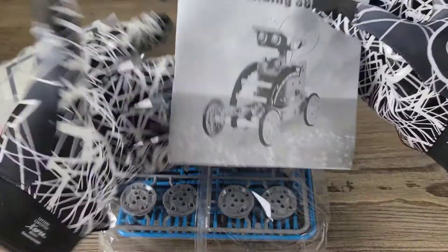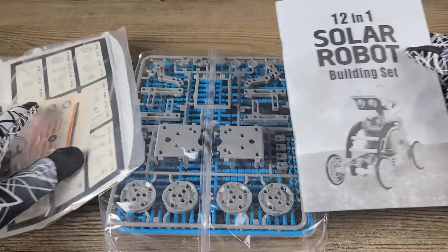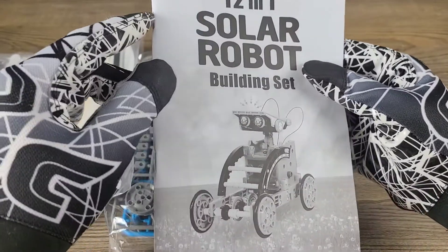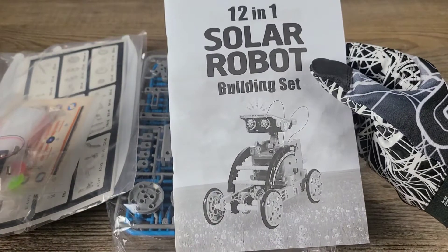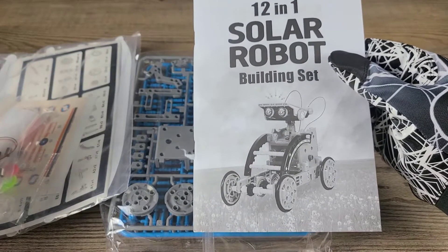We also have another booklet in here — 12-in-1 solar robot building set. This is an instruction manual that you are certainly going to have to read when building this, unless you already know how to engineer and build your own solar robot. For me I'm definitely going to have to check this out — it's going to be a fun project for me and my son.